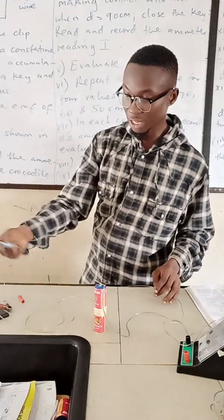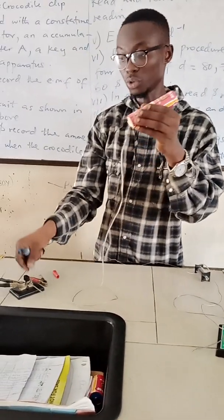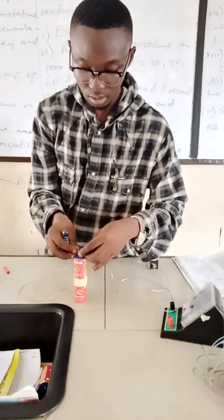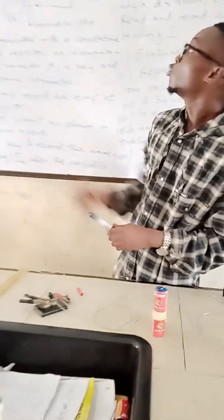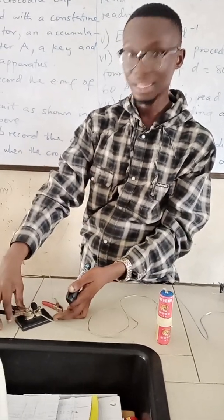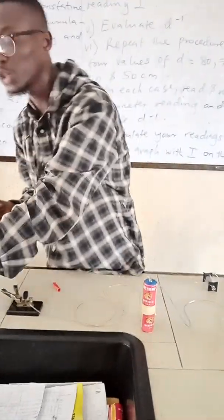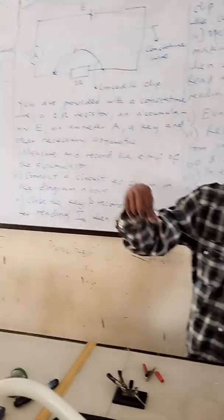The negative terminal of the battery is connected to the switch. The switch doesn't have a positive or negative, so you can connect it anywhere. Please take note of that. Then last but not least, you join the crocodile clip from the switch — the crocodile clip is attached to the other end of the switch. The other end of the crocodile clip is what you'll be using to test for the various lengths of the constant time wire.